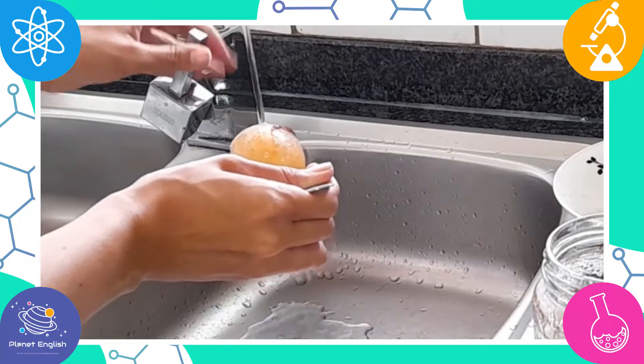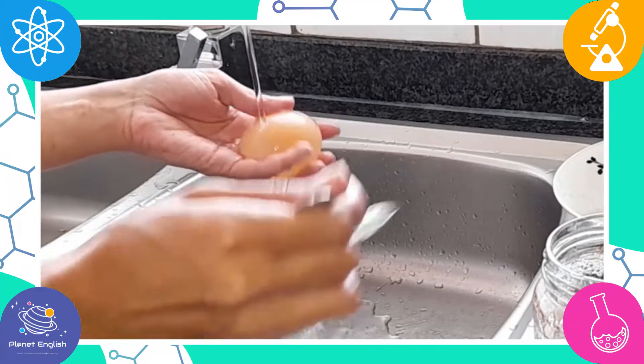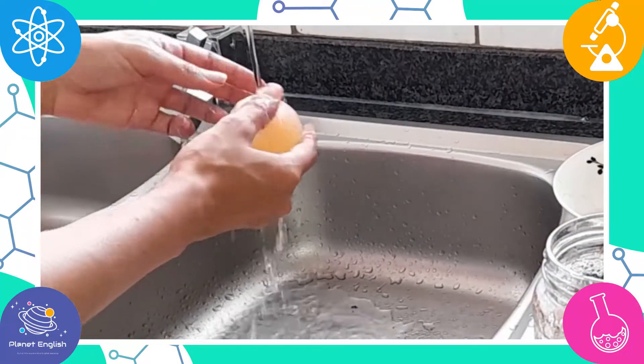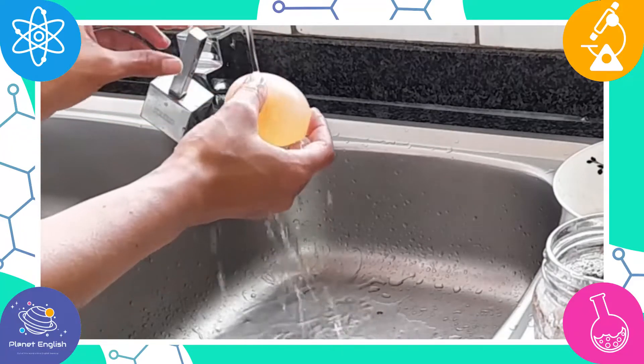The eggshell dissolves because egg shells contain calcium carbonate, the main ingredient in many antacid tablets. This dissolves in the acidic vinegar to produce calcium ions and carbon dioxide gas.